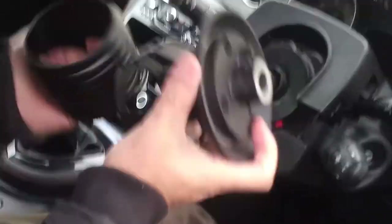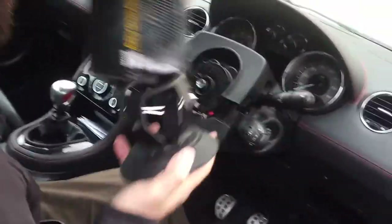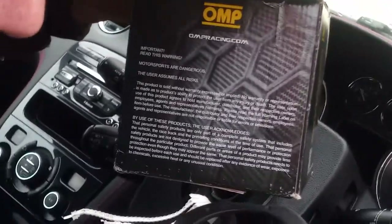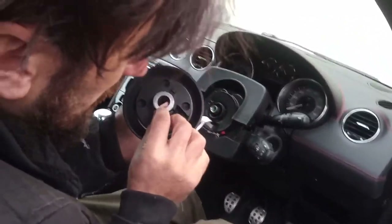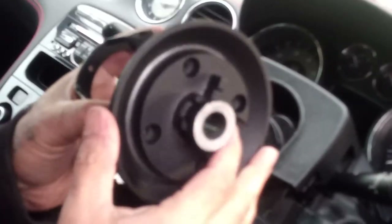After searching for a long time, I decided to order this hub — it's an original OMP hub. I ordered it from the OMP shop. They said it's for the 308 but they don't guarantee it fits the RCZ. On the website the picture wasn't very clear, with no explanation, just saying hub for RCZ or 308.